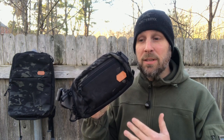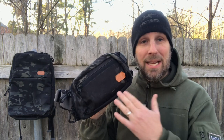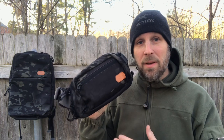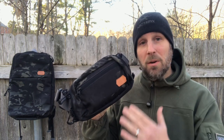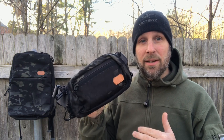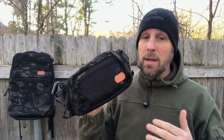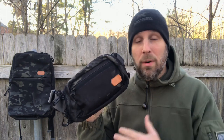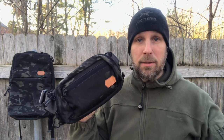I remember a video of someone talking about their everyday carry gear being in a fanny pack — not a slick looking one, an old school fanny pack — and people made fun of him but he always had his gear on him. So I think this is for somebody who has everyday carry gear and wants to carry a little bit more but doesn't need a full backpack, yet needs more than just their pockets and maybe their jacket.